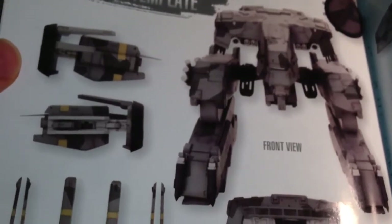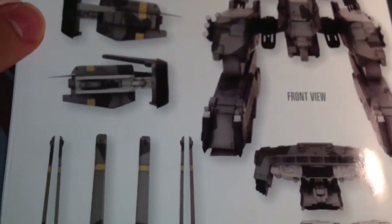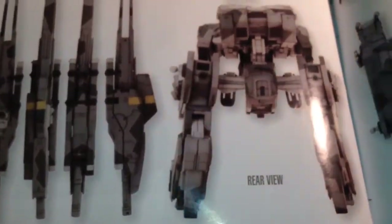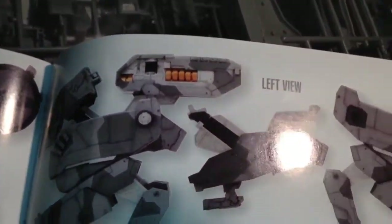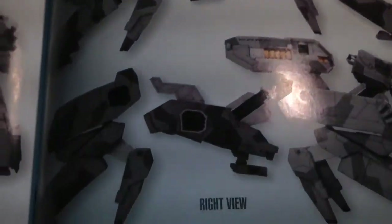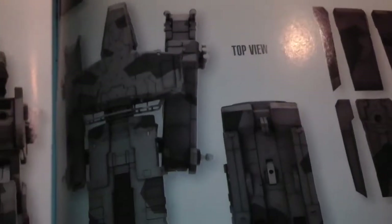This is how the finished product should look — rear view, top view, bottom view — and boom, you have one of the most iconic mechas in video game history. The back of the booklet has a shot of Snake.